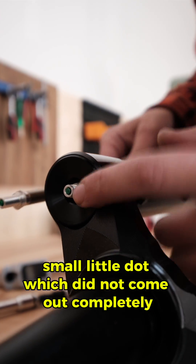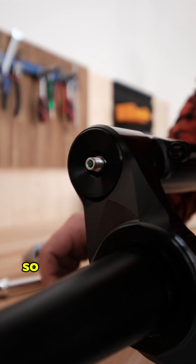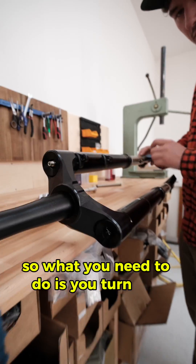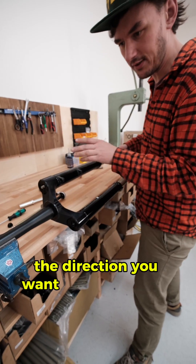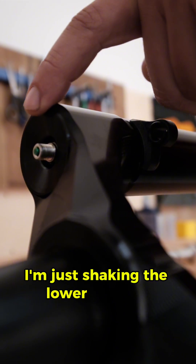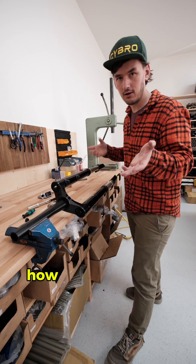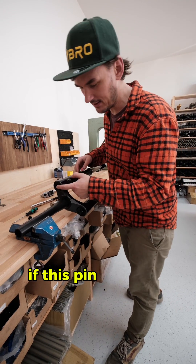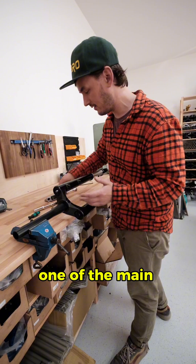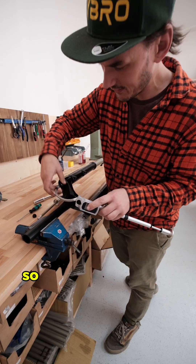Now you can see this green small dot which did not come out completely — this is how it normally should be, and this is how it is at the moment. What you need to do is turn the lower leg in the direction you want, it doesn't matter which one. Just turn it a bit, shake the lower leg slightly, and you can see how the pin comes out. How do you handle some problems if this pin does not come out? One of the main problems is the amount of pressure in the system.